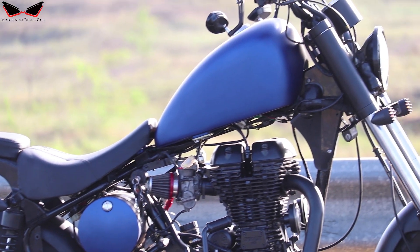Here we use a BMC open air filter and Cobra multi-bend exhaust. Let's look at the exhaust note.